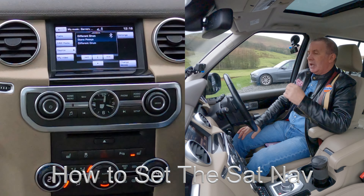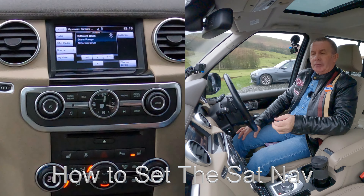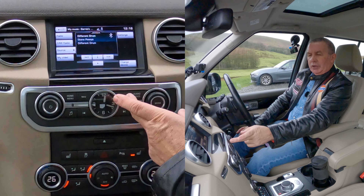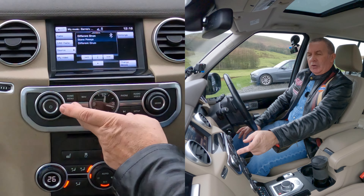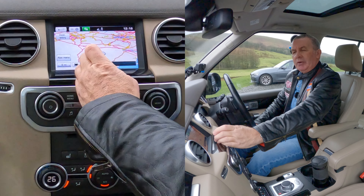I'll just show you how to set the sat nav in this 2015 Land Rover Discovery 4. From any screen you've got audio, phone, nav, home, menu — we go on to nav. Or if it's on the home menu you just press it there, so that brings the nav up and destination entry.